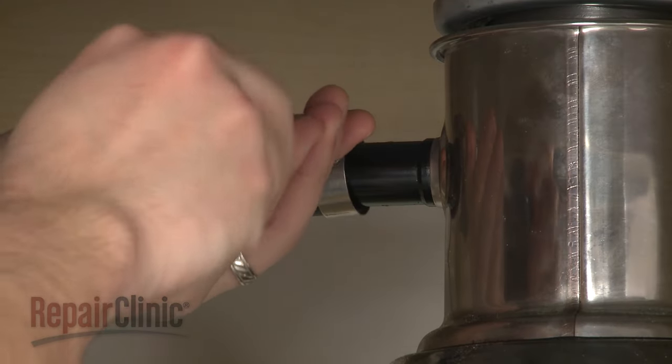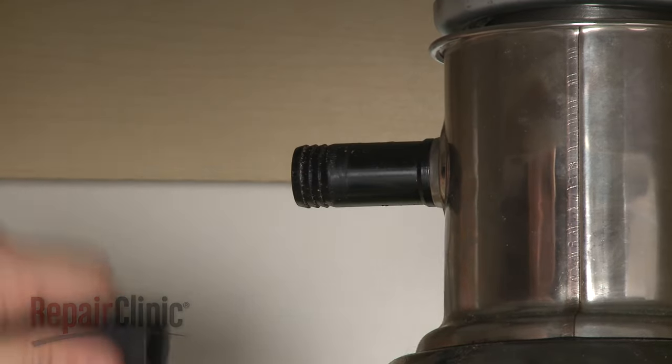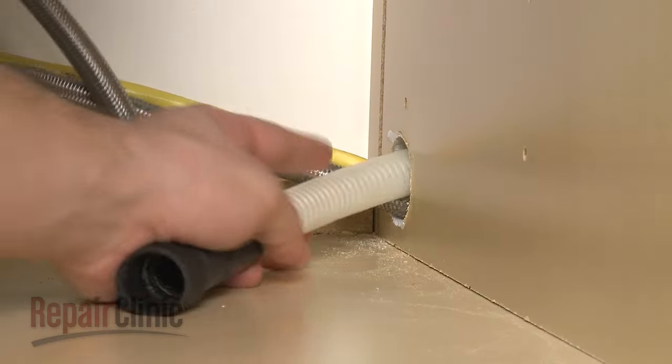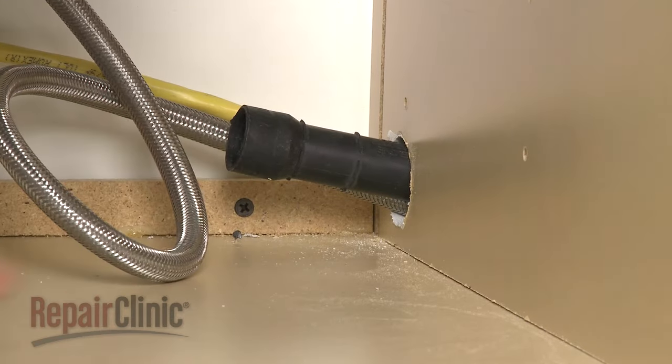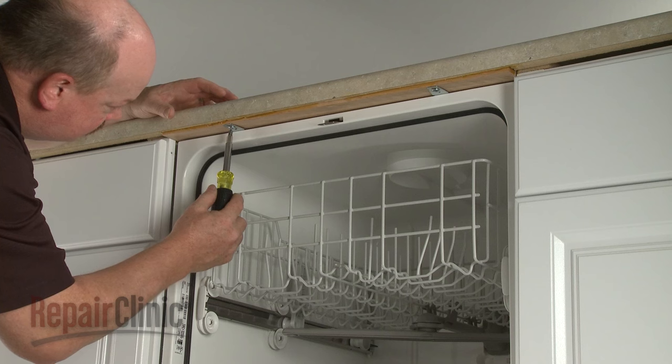Use a flathead screwdriver to help remove the strain relief nut and detach the strain relief from the junction box. Then disconnect the drain hose from the sink drain or garbage disposer and feed it through the cabinet. Open the dishwasher door and remove the mounting bracket screws.